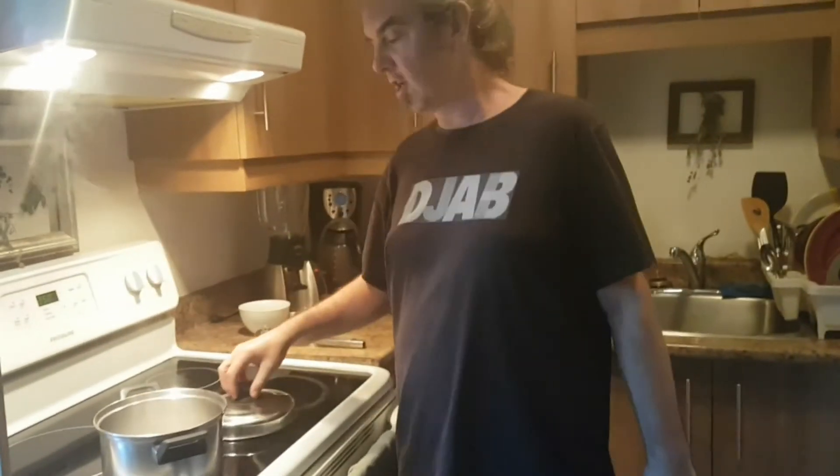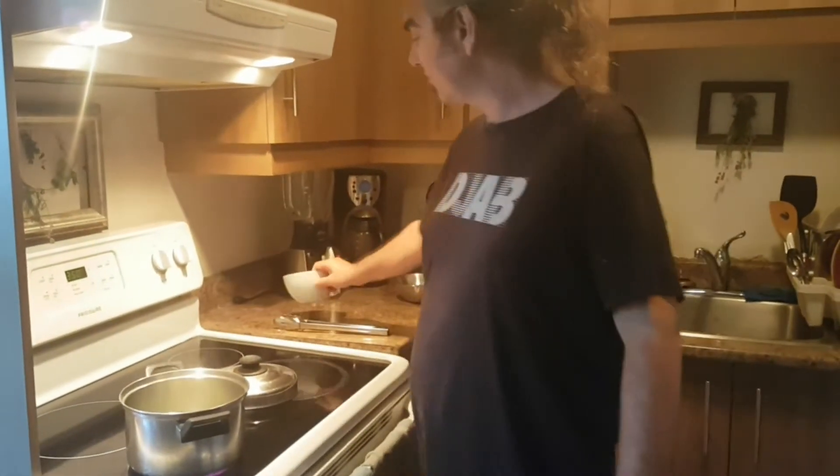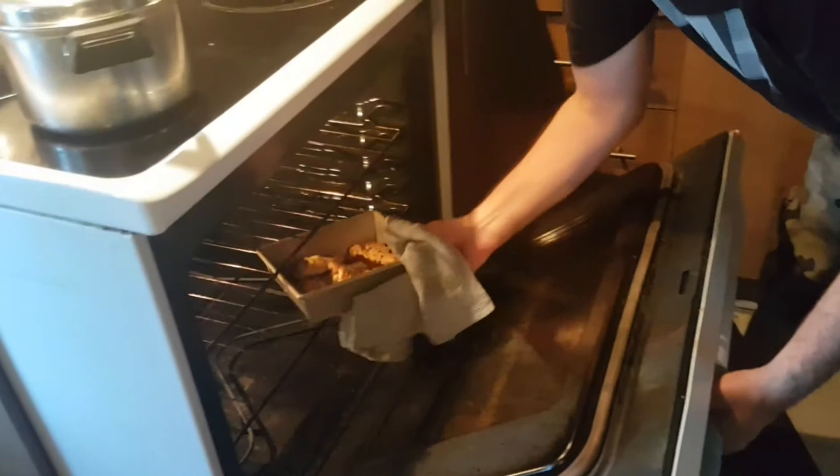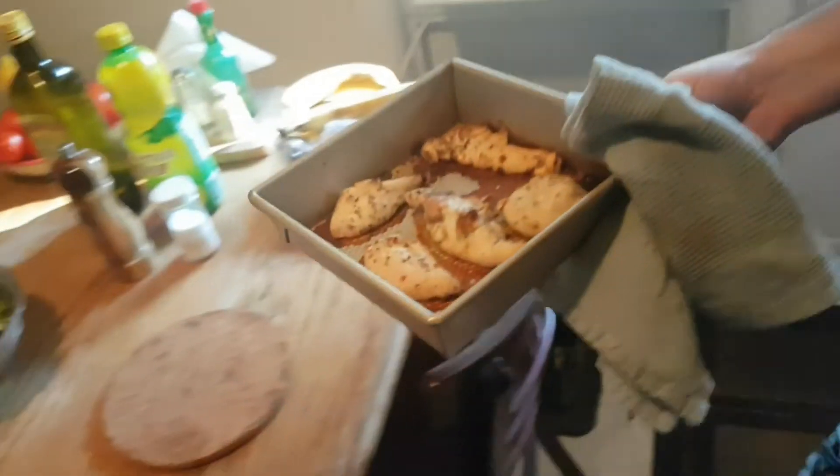I got some boiling salted water here. Our beans are all cut up and the heads are taken off. We're going to cook this for about 10 minutes. We're all done here — just going to serve up the dinner. Here's our devil's chicken.